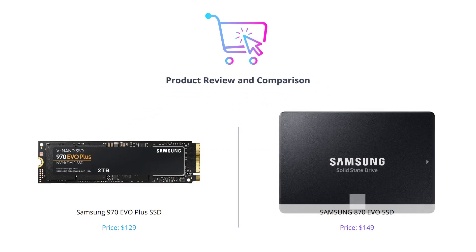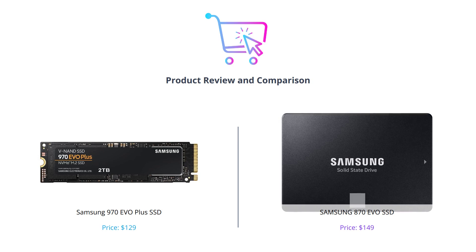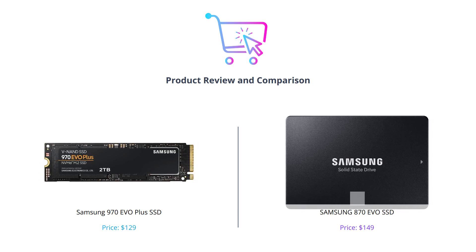Hey guys, welcome back to our channel. Today we are reviewing two of the top-rated Samsung SSDs in the market: the Samsung 970 EVO Plus and the Samsung 870 EVO. In this video, we will be comparing these two products across different categories to help you decide which one is the right fit for you. Make sure to like this video and subscribe to our channel for more tech reviews.